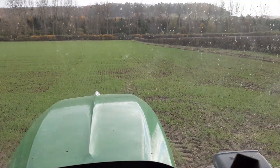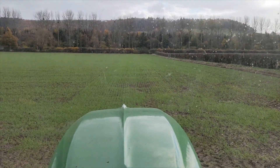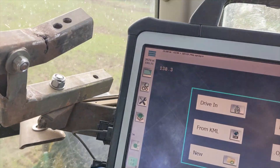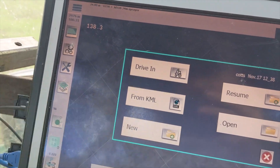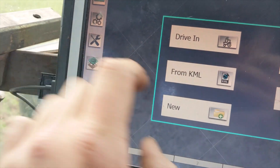Bit of bad ploughing here — you can see it's a bit wobbly on the ins and outs, maybe a bit rough going down there. But I thought I'd just show you setting up this. So if I close that, I'm going to go into a new field — simple as that.